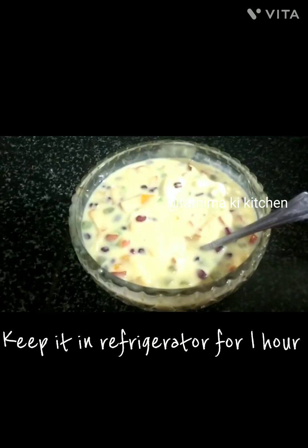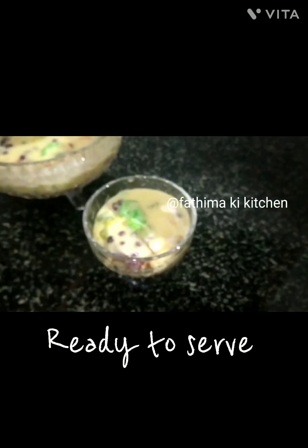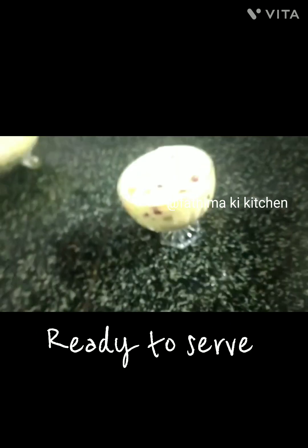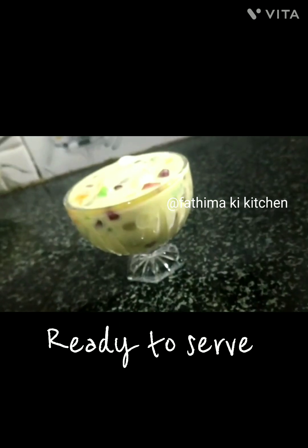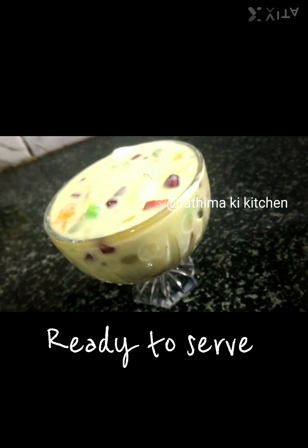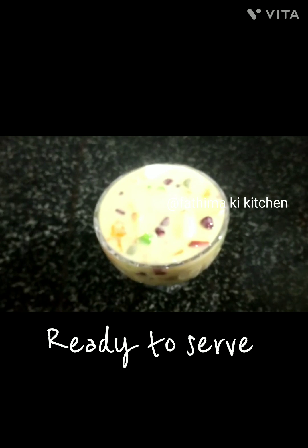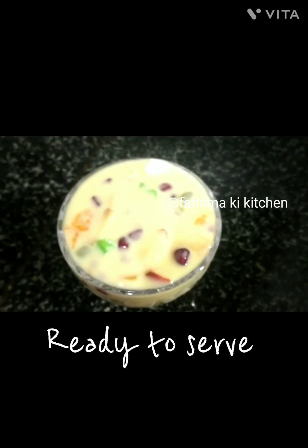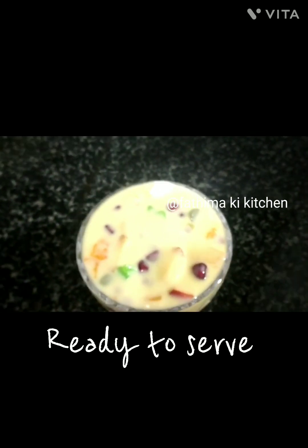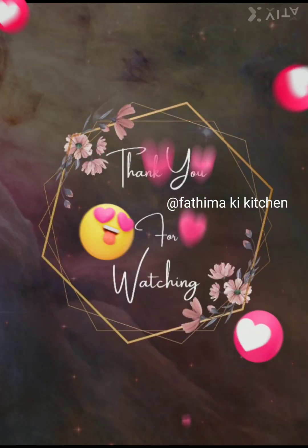Keep it in the refrigerator for 1 hour. Serve it chilled. Ready to serve.